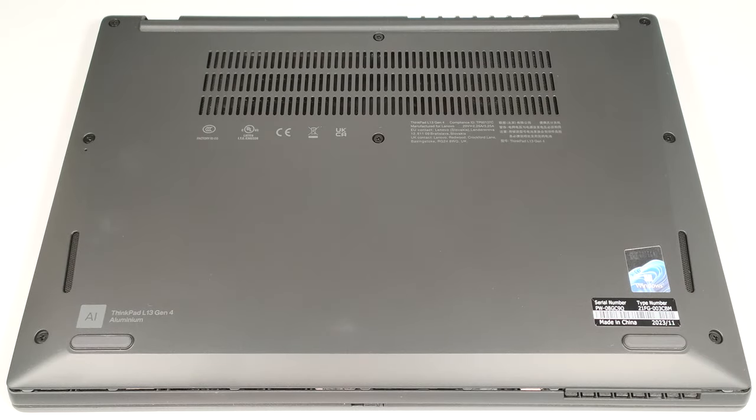Hello, this is Nick from Laptop Media, and today we will show you how to open the Intel version of the Lenovo ThinkPad L13 Gen 4.